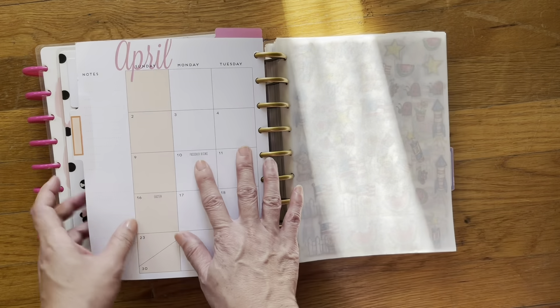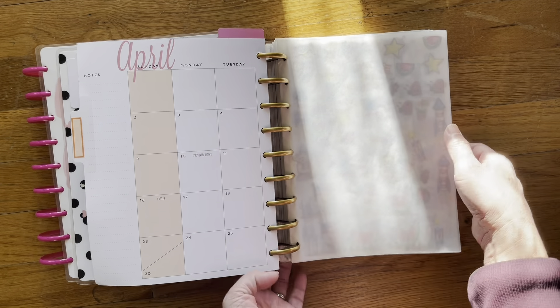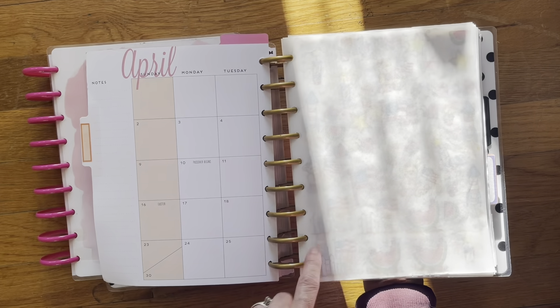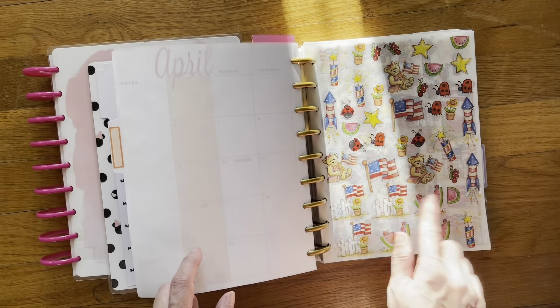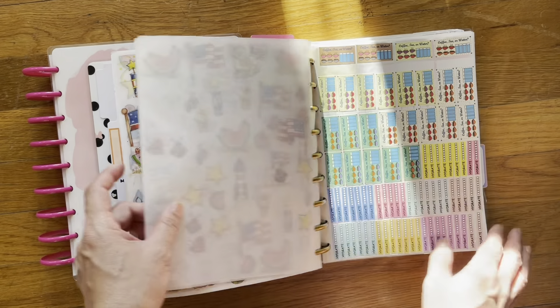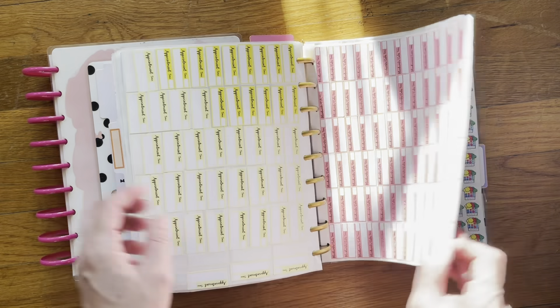My only complaint with the parchment paper is that the pages are so thin that if you're not careful, they will kind of pop out of the binding and bend. These are clear stickers, and they seem to stick really well still. These are mine, and they seem to hang on okay.